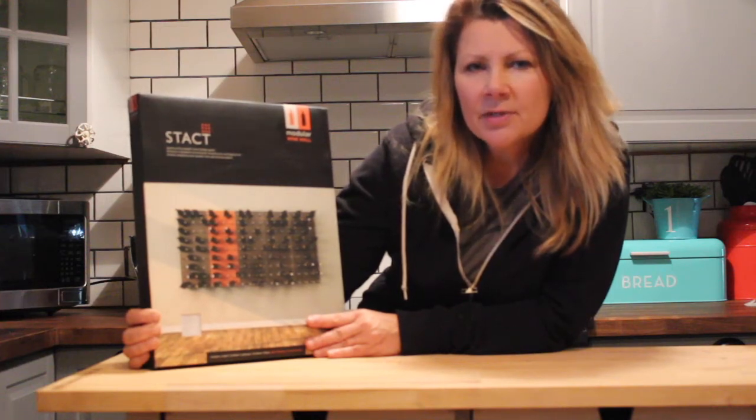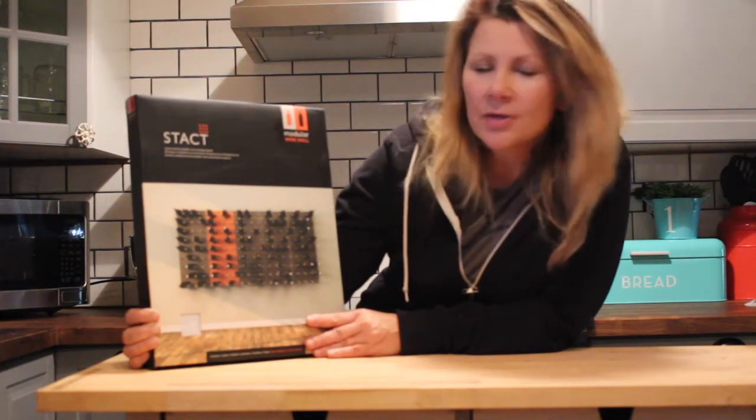Hi, it's Shelley from Best Buy's Plugin Blog and this week I'm taking a look at the Stacked modular wine wall.